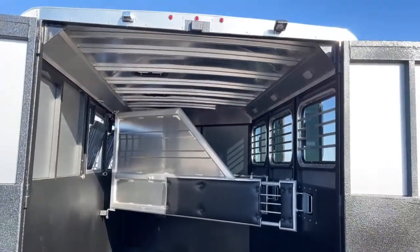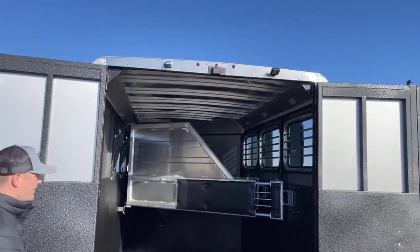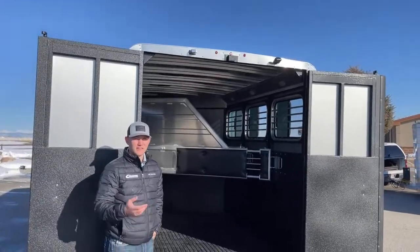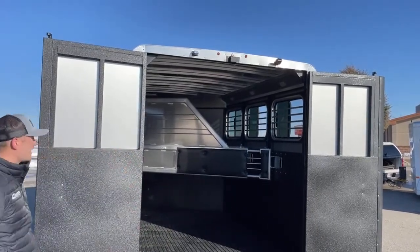Up top out of this trailer, you will notice there is another one of those load lights. If you're loading horses, we want you to be able to see what you're doing and stay safe. It helps keep you and your horses safe — they can kind of see what they're doing too. If you're unloading horses in the middle of the night and you get somewhere, the more light the better.